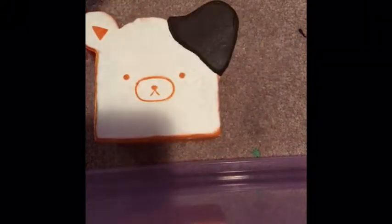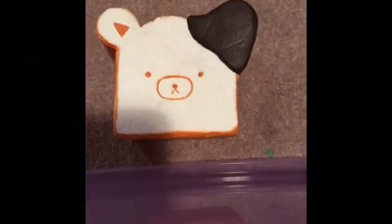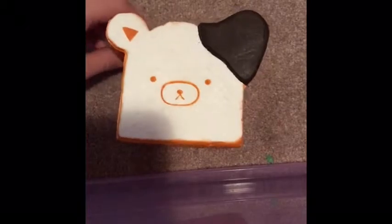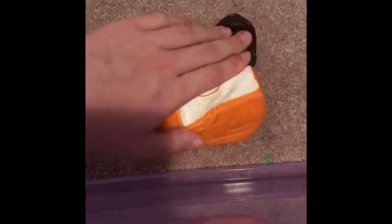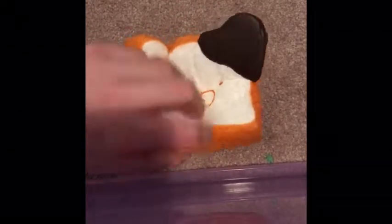I also have this Rilakkuma bread with chocolate. I love this one! She has this one too, that's why I got it — I love Rilakkuma. These are replicas, obviously. Have you ever seen her Rilakkuma hoodie? It's really cute.